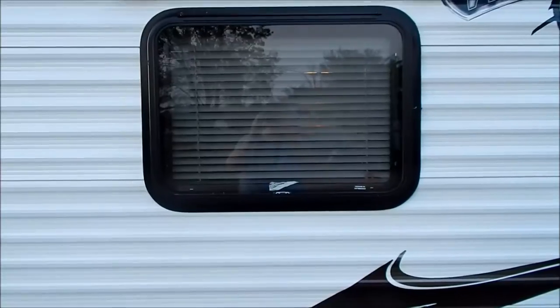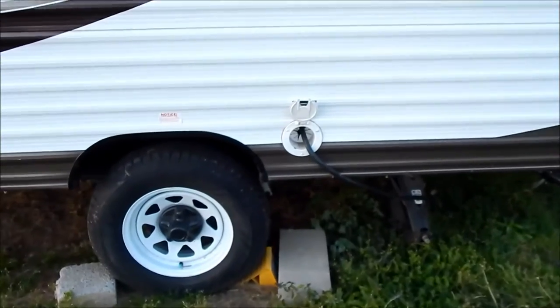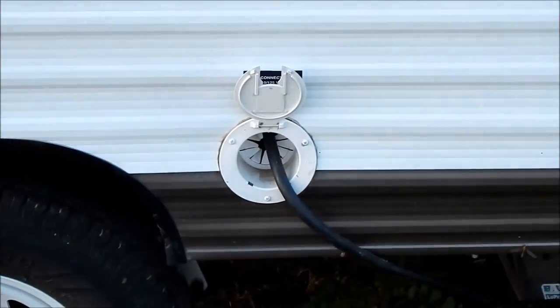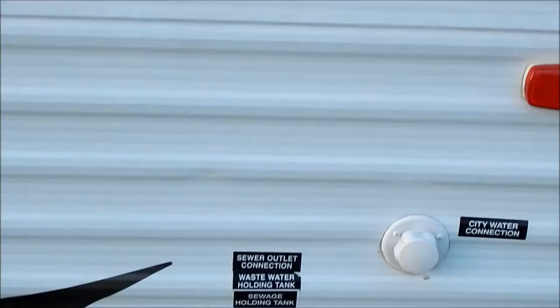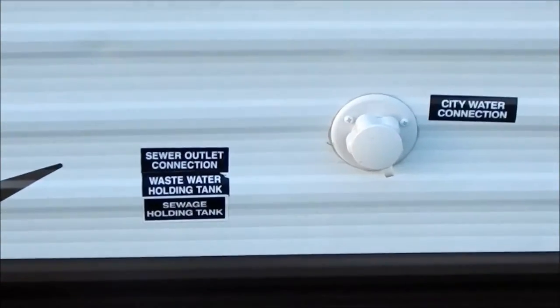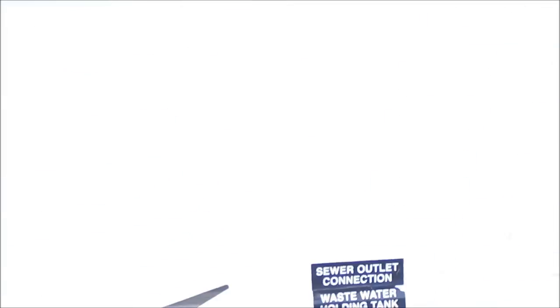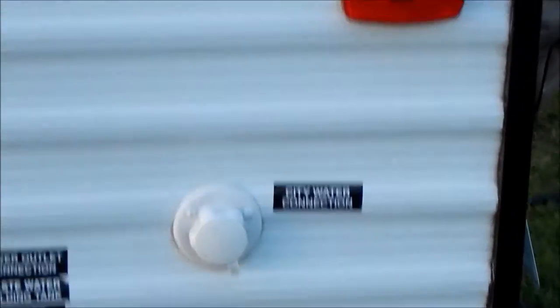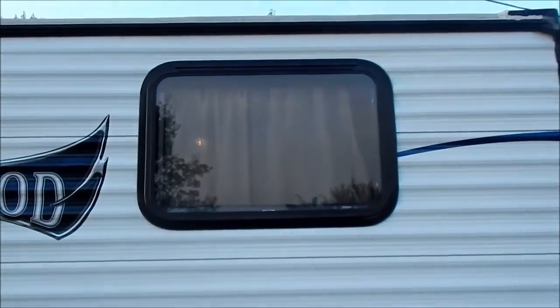This window here is over the dinette. Single axle. That there is the 30-amp plug — it's got a pretty big cord. Here's the city water connection and the sewer outlets, gray and black. It's really simple. Up here on the top is another window that's over the bunk bed. The top bunk has its own window. It just has a curtain, not a blind.